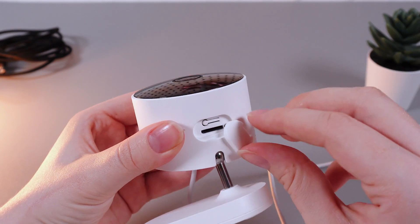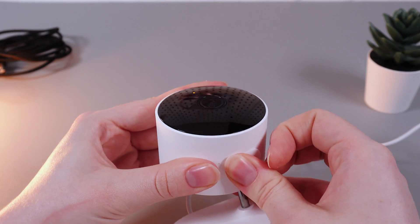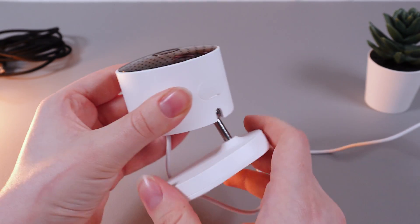You'll hear the voice assistant confirm that the reset has been successful. The camera is now turning on and it's no longer connected to your phone, so you'll need to do the setup once more.